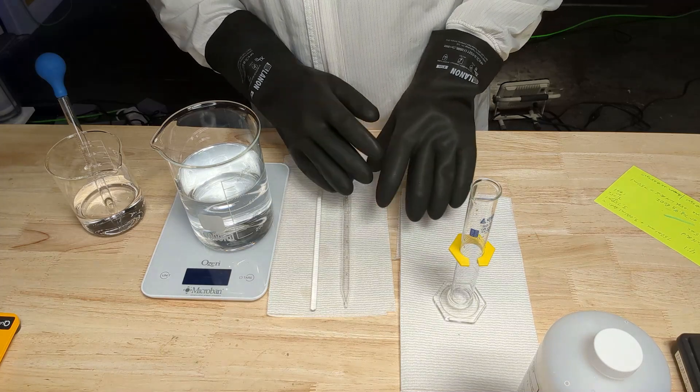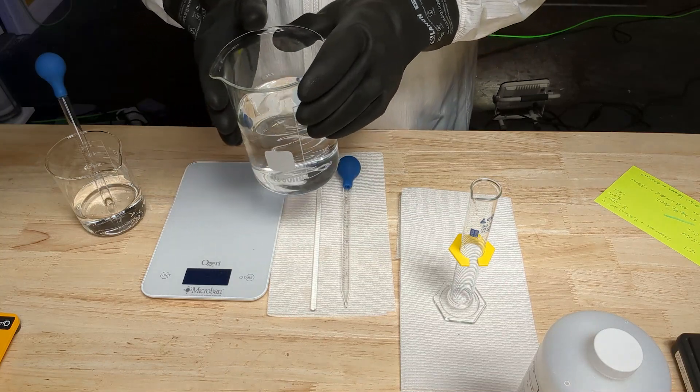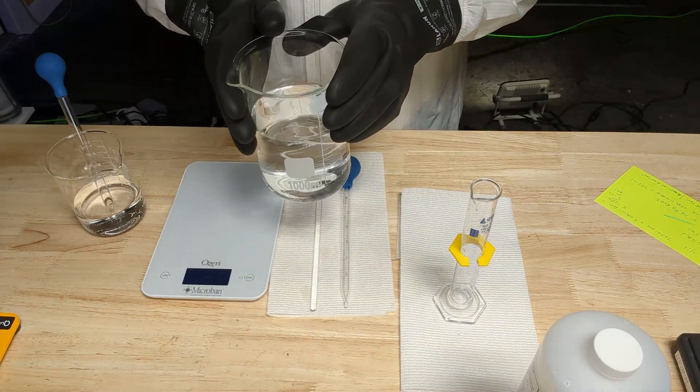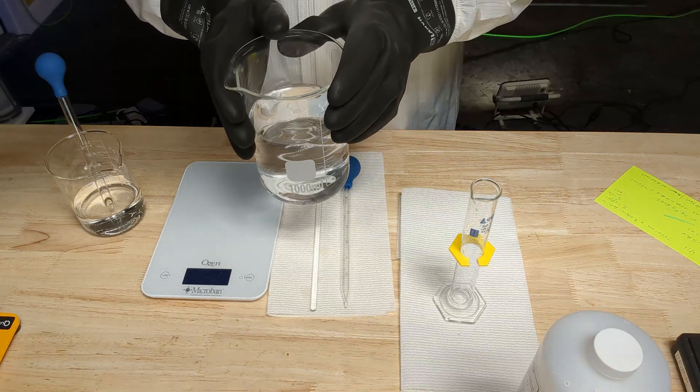I'm going to properly rinse and clean these off, then dispose of anything with my gloves on. Now we're ready for the second half, which is diluting this 0.05 molar concentration down — the actual reagent is a 0.01 molar concentration.